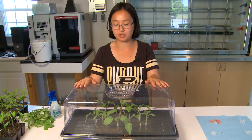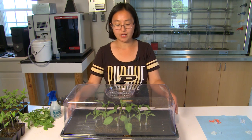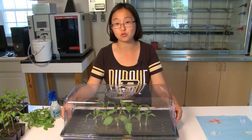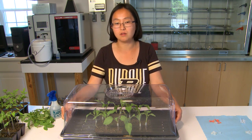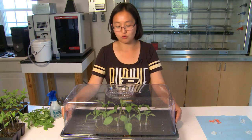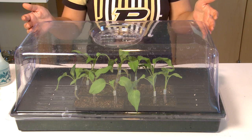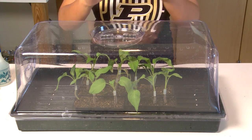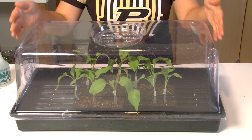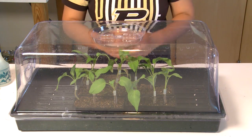Humidity should be above 90% for the first two to three days after grafting. Temperature is also important. For small scale, the most efficient way is to put the entire tray indoors and set the temperature around 72 to 75 degrees Fahrenheit — that is good for the grafted plants to heal. You can put a black plastic to cover the whole tray to block all light, but I don't think that is necessary. If you put the whole tray indoors, away from the window and away from direct sunlight, that will be good for the plants.